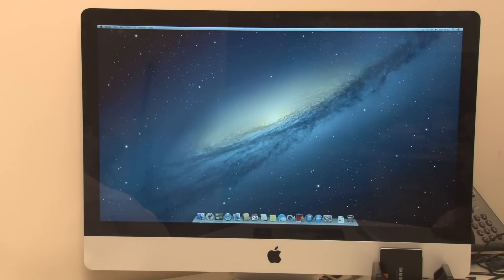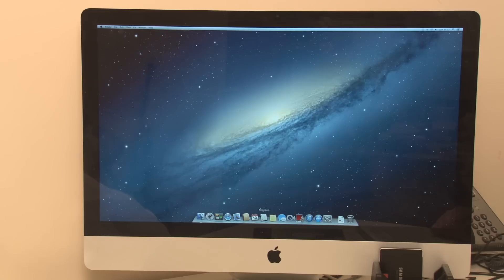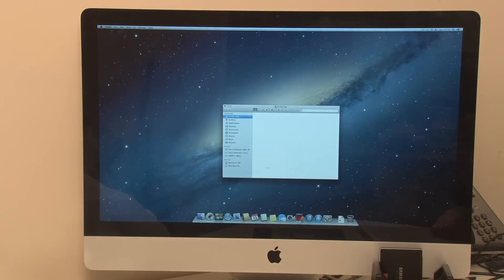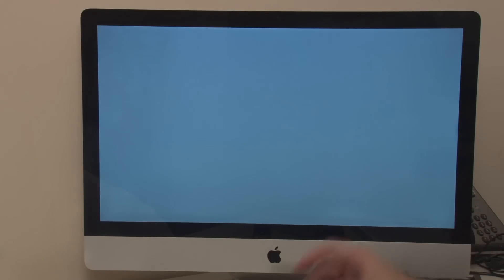Fantastic — we're booted off this drive. If I go into Finder I should see the original disk with all my data on it. This is the boot OS we've booted to, and this is the internal disk with all the original stuff. The next thing to do is restart it and boot back into the original one. With this disk removed, hopefully it's going to boot back to my original drive — that's what I'd expect.